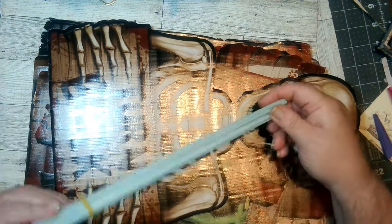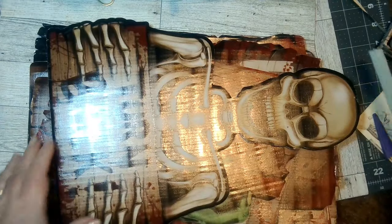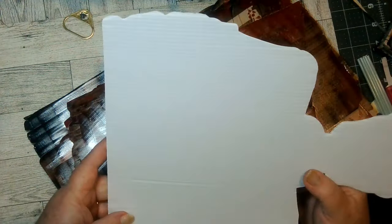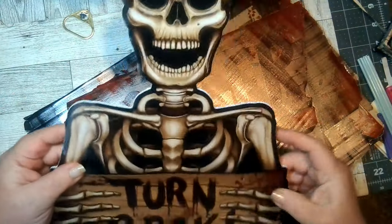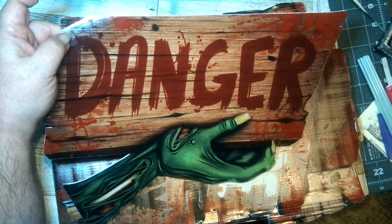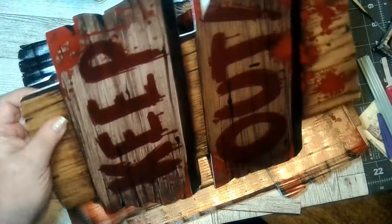Here are the stakes — they're good, nice, heavy plastic stakes. And these are the cardboard — but they're plasticky, like cardboard. One says 'Turn Back,' there's 'Danger,' 'Beware,' 'Go Away,' and 'Keep Out.'